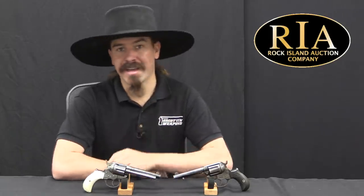These are Colt Model of 1877 revolvers. We have a Lightning here, and a Thunderer there. This was Colt's very first double action revolver design.